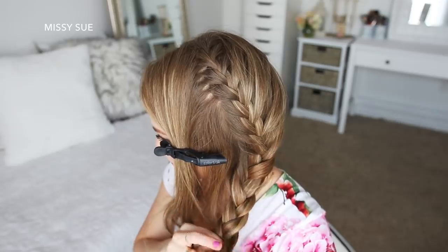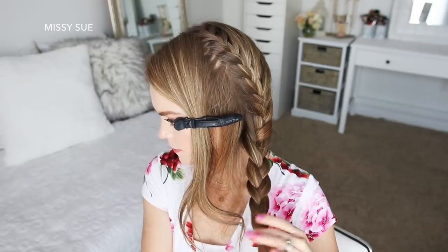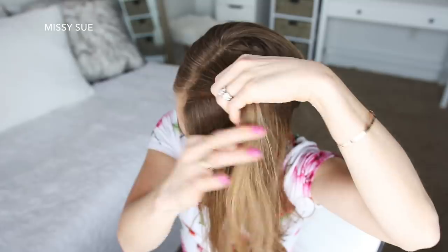Once all of the hair from this section is brought into the braid, I'm going to braid the hair a little further down and tie off the end of the braid with an elastic band. Now I'm going to let down the front section of hair along the hairline and begin a second French braid.